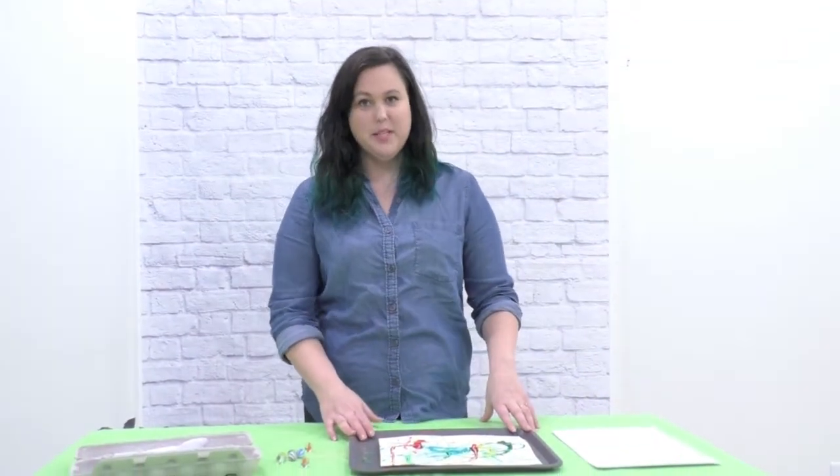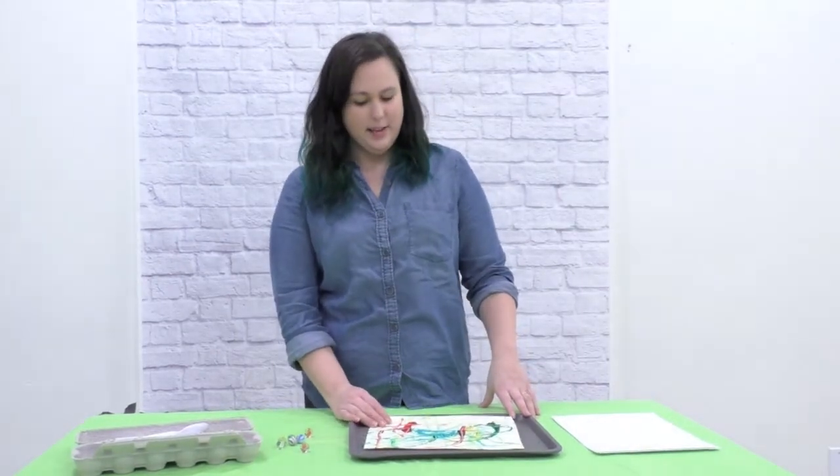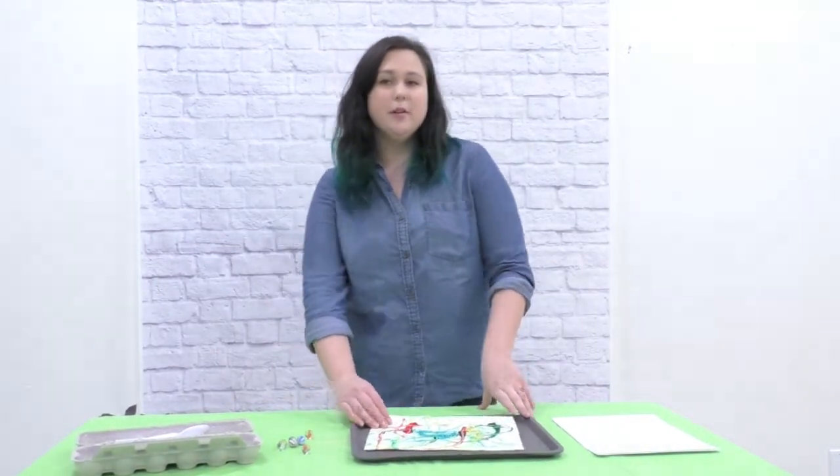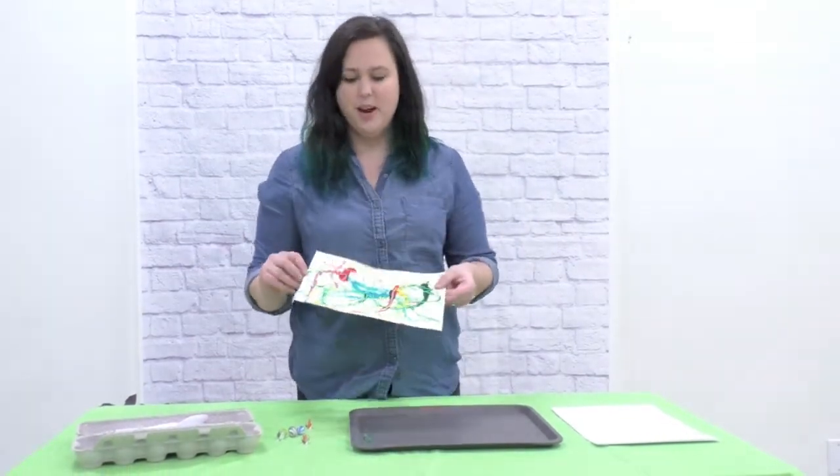Hi, I'm Emily with the Children's Museum of Skagit County and I am here with our online Make It and Take It program. Today we are going to be learning how to paint with marbles to make our own abstract work of art.